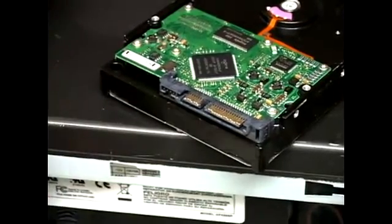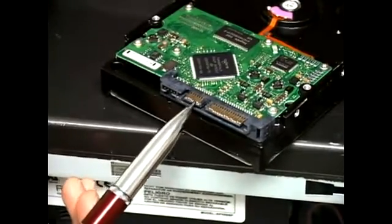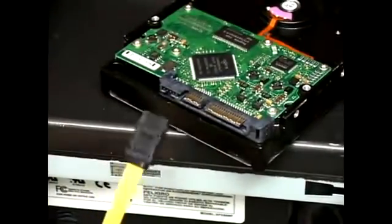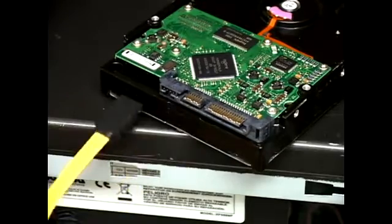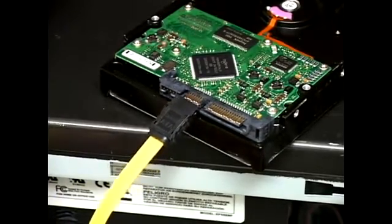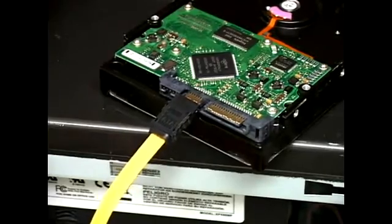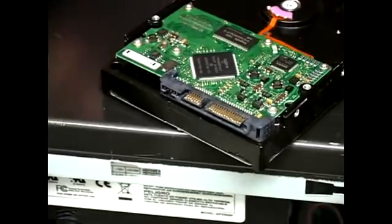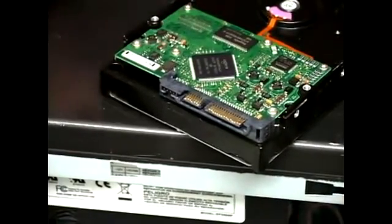The second connector you have, which is right here, is the data connector. This is where a thin cable like this connects, and as you can see, it's about as big as the connector. Just like the power, if you try to connect it on backwards, it's simply not going to go in. Now I'm going to explain how to install this hard drive in a PC, now that we've got the connectors identified.